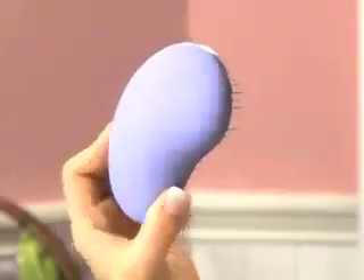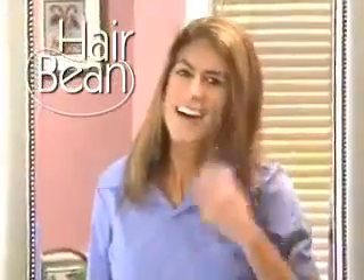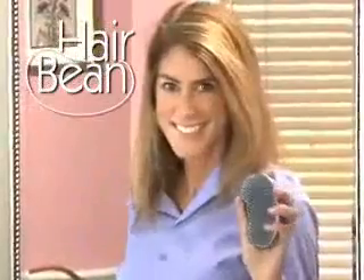Trying to get tangles out is painful, and the more you tug and tear, the more you split ends and damage your hair. Well, if you're tired of pulling your hair out, you've got to try the Hair Bean. It's the pain-free way to eliminate tangles without damaging or pulling out a single hair.